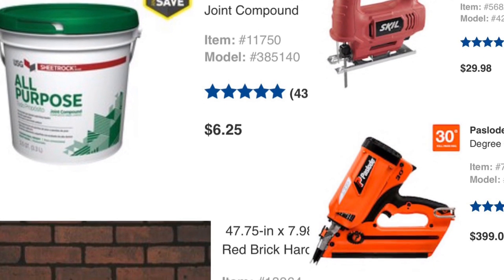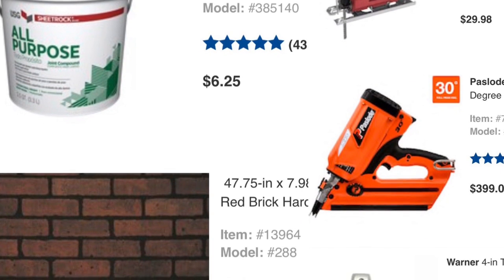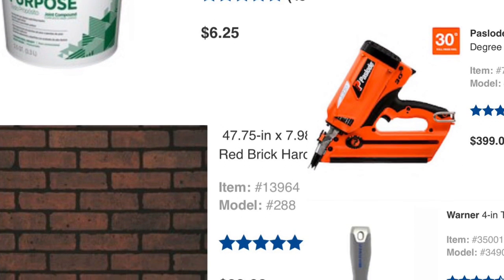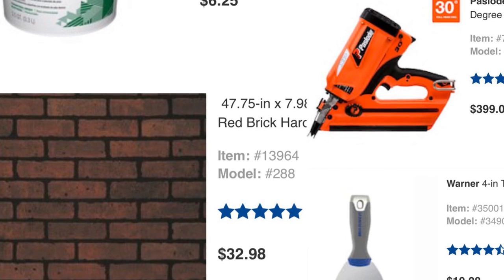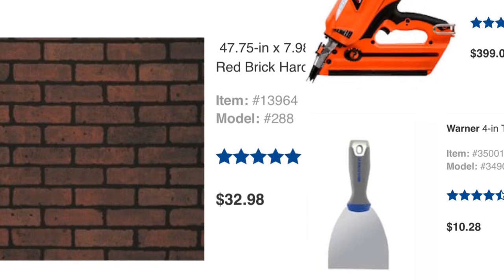I did already have a jigsaw and the Paslode nail gun — thanks Dad, it's amazing if you're doing a lot of finishing work by the way. I use the all-purpose joint compound; the color does vary from brand to brand so I use that one to be safe. Then the red brick veneer is from Lowe's — they do have different panels at Home Depot or other hardware stores, but I liked the color of these ones specifically. And then just a knife for your joint compound.